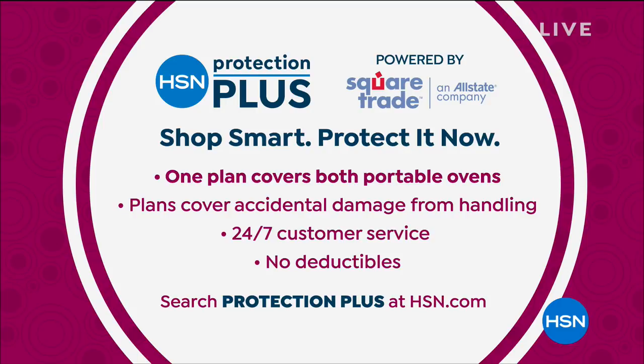I'm inspired — that is a neat little item for gift giving and a wonderful treat for yourself. We do have Protection Plus at HSN — it's a way to shop smart and protect your investment. You can learn more by checking us out on HSN.com and searching Protection Plus. We have more coming up on the list tonight, another full hour.